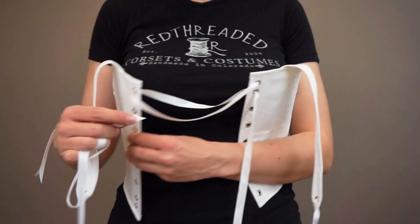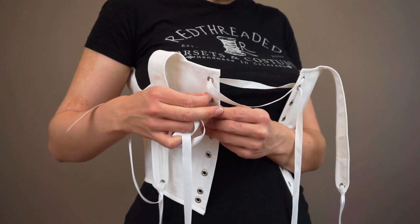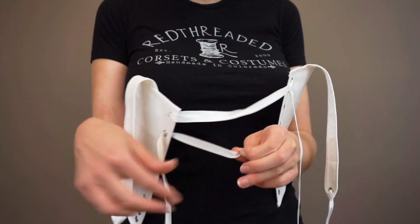You'll want to lace this loosely so that later you can turn it around. Continue all the way down to the bottom of the stays.